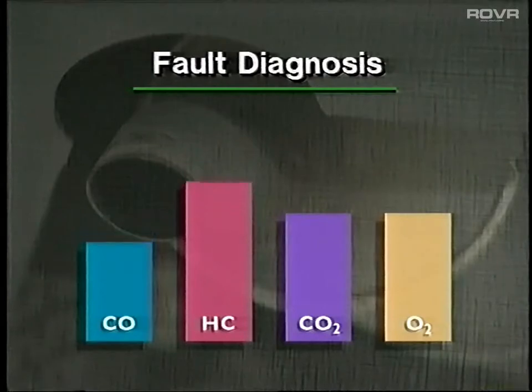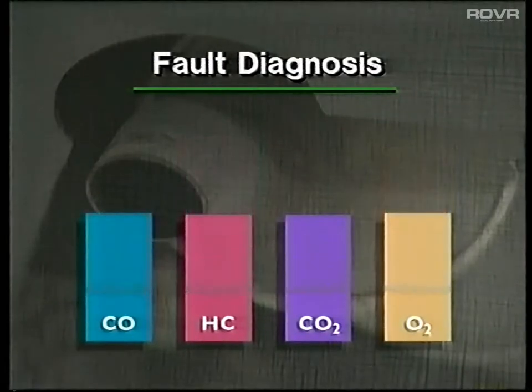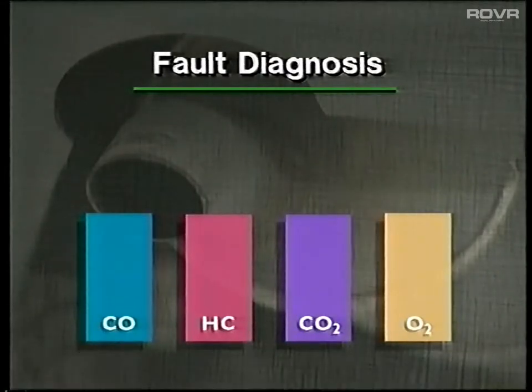A low CO figure and high HC value, accompanied by low carbon dioxide and high oxygen levels, would indicate a lean mixture, probably caused by an incorrect adjustment. CO2 levels provide a good indication of combustion efficiency, as they are a by-product of complete combustion. Consequently, high levels of CO2 indicate good burning of the mixture. If a cylinder misfires, it won't burn all the fuel, and significantly less carbon dioxide will be produced. Oxygen levels are also affected by misfires, as the oxygen is expelled from the cylinder virtually untouched, resulting in increased O2 levels.